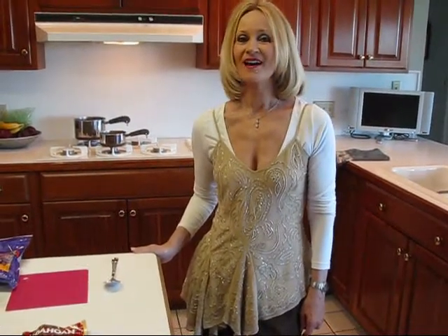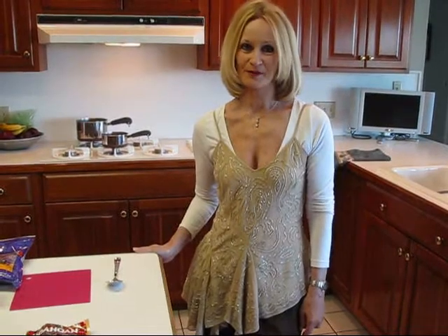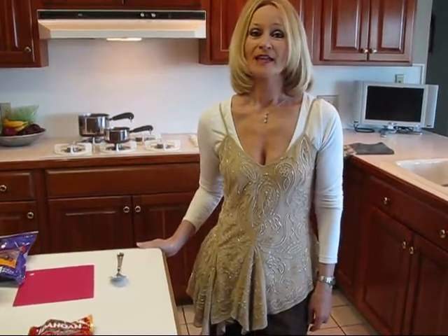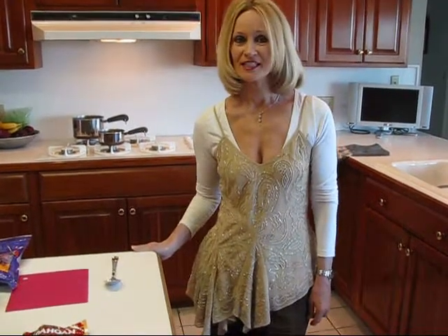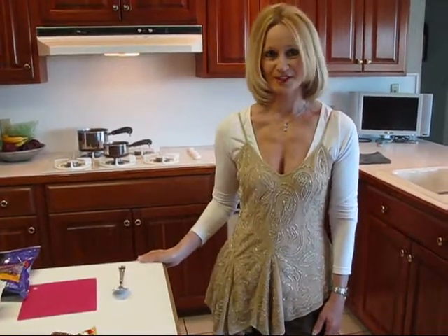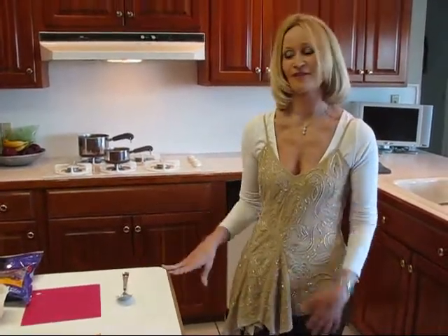Hi, I'm Betty. Welcome to Betty's Kitchen. Tonight we're making a mashed potato casserole. It's very easy to make, but you'll find it's an interesting and elegant casserole that you can serve with almost anything. We will be serving it with Scarborough Fair boneless pork chops, so if you're interested in that menu, look for it and you'll see us serving both together.